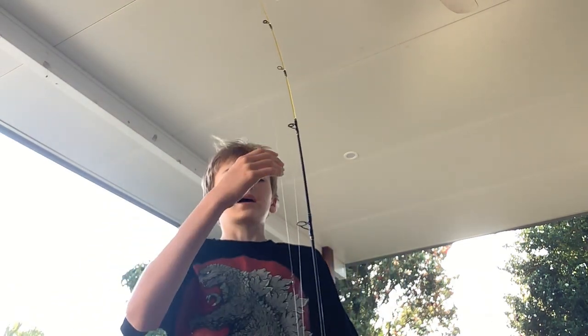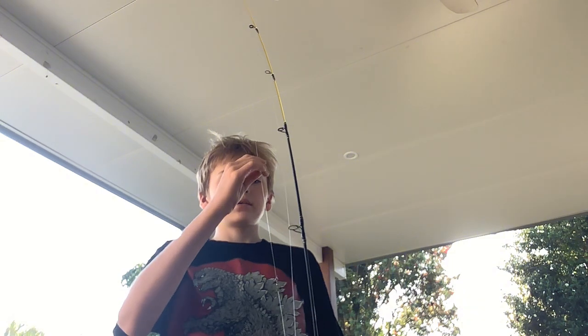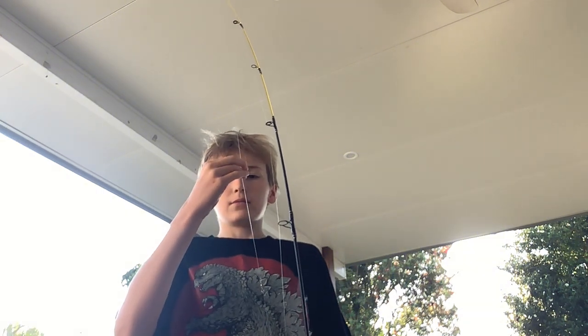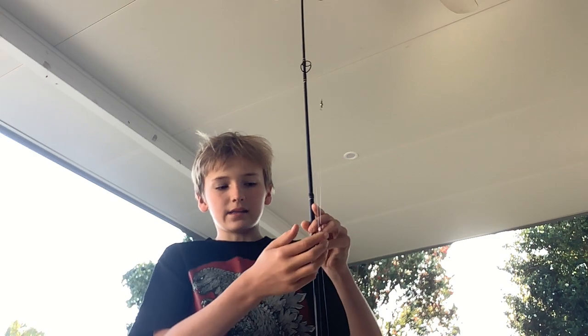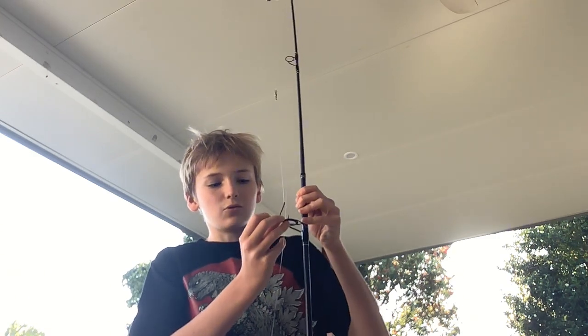First up I'm going to show you my rod. Here it is. I've got maybe one ground sinker, a swivel, and a dark red hook.